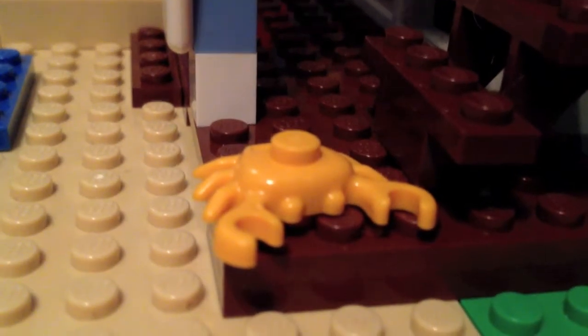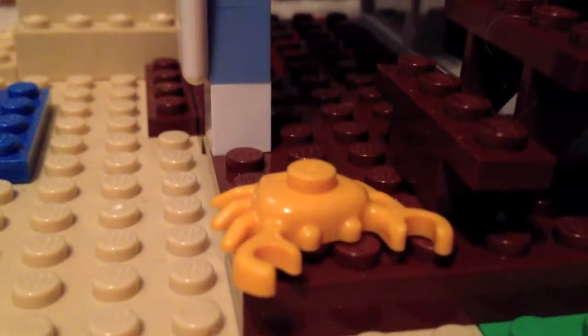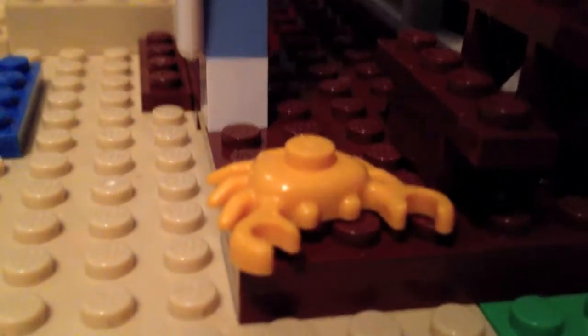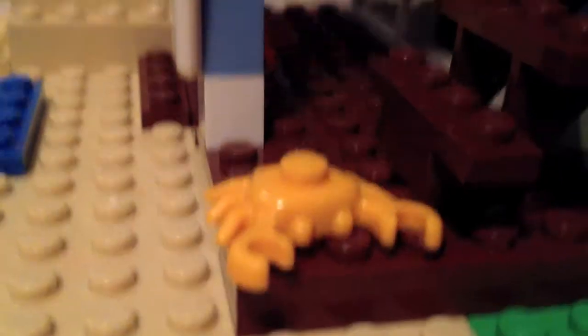You also get a very nice crab piece which I've never seen before — it's orange and very detailed. I think it might have appeared in some 2009 Pirates sets, but I'm not sure. I'm very glad it's included because it's the only one I have.